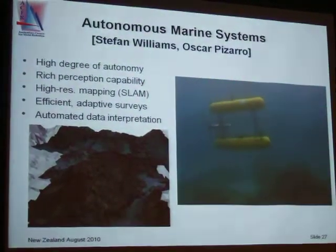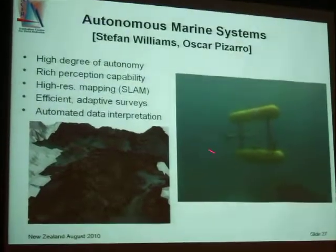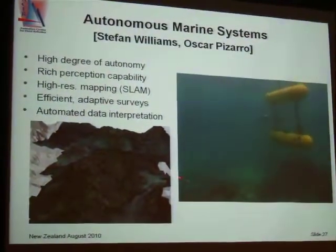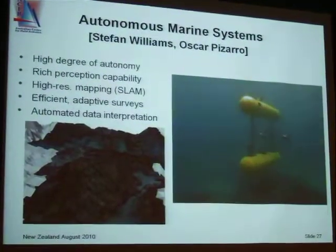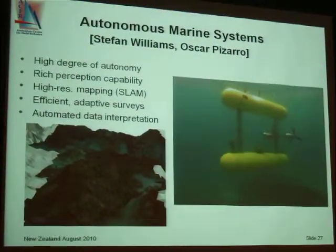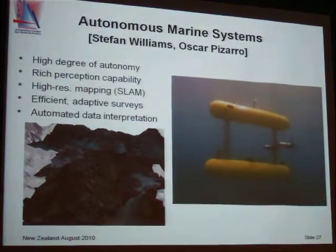You've got to worry about it coming back to the surface. But what's really challenging here is you'd like to build up these big underwater maps of the marine environment, so that marine biologists and other people can use those for studying things like climate, pollution, and so on and so forth.